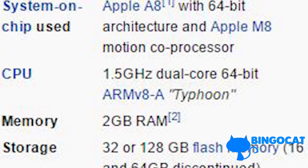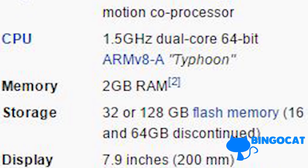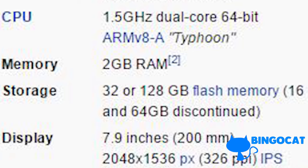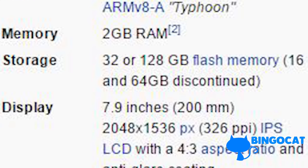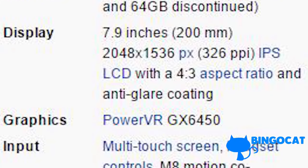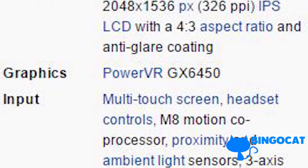This iPad has an Apple A8 chip with 64-bit architecture. The RAM is 2GB, which is pretty low by 2016 standards. As far as storage goes, you can choose 32GB or 128GB of flash memory — it used to come with 16GB or 64GB, but that has since been discontinued. The one sitting in front of me has 16GB. The display is a 7.9-inch 2048 by 1536 pixel screen with a 4:3 aspect ratio.